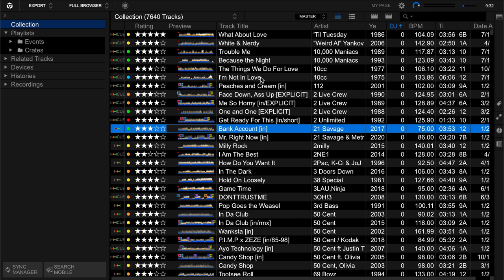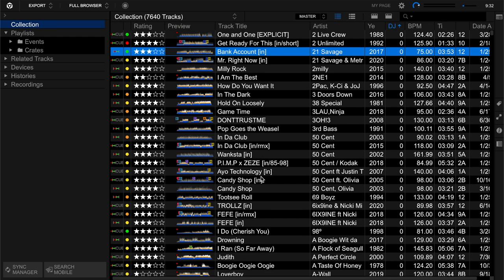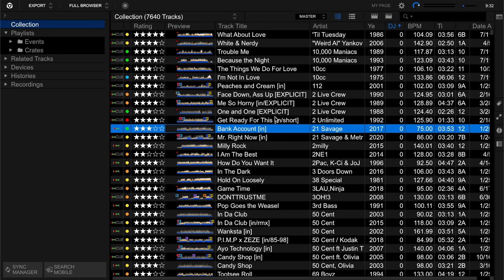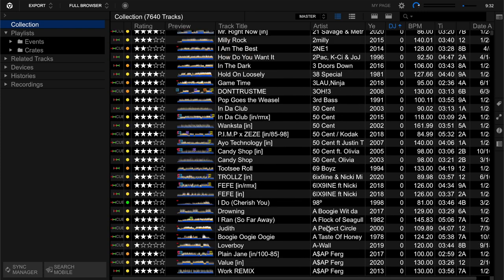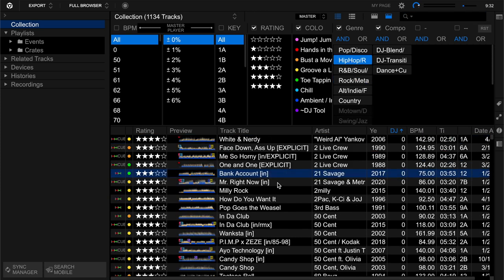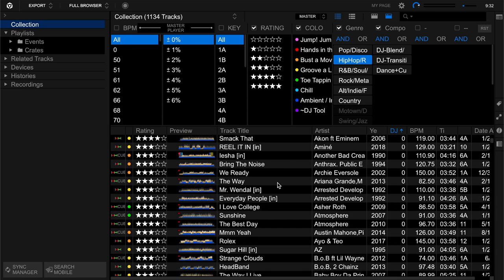I wanted to show you this - I'm going to go through all my songs but won't do it on camera. It'll take a long time, probably a couple of days. As I go through, you could sort by DJ play count and artist alphabetically. Or you could say, 'Let's just do rock first,' or 'I just want to do hip hop.' Some of these songs I can't believe I haven't played.